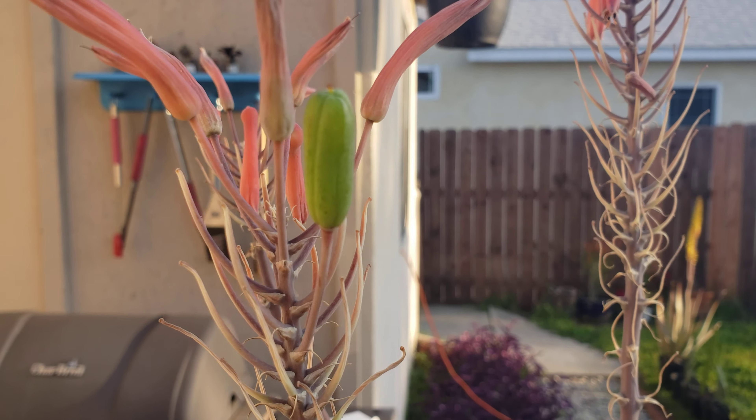What I understand is that I need to wait a while until this thing dries out, and then once it dries out I can harvest the seeds. I have this whole aloe plant and just one seed pod, so I'm waiting to see if others will appear.